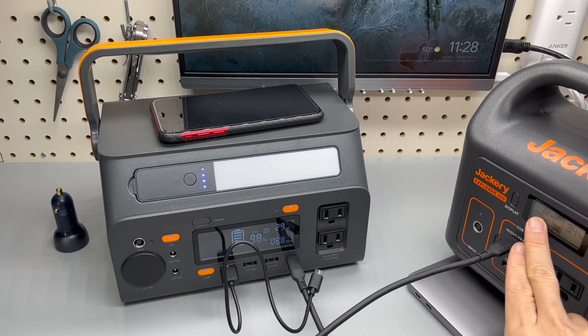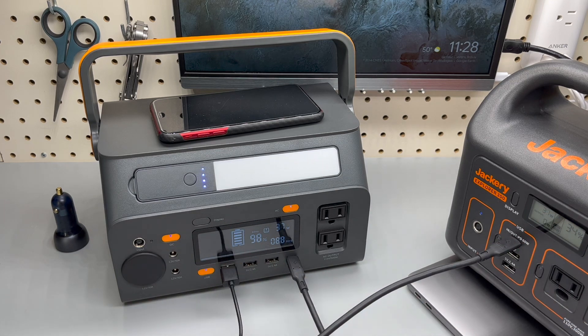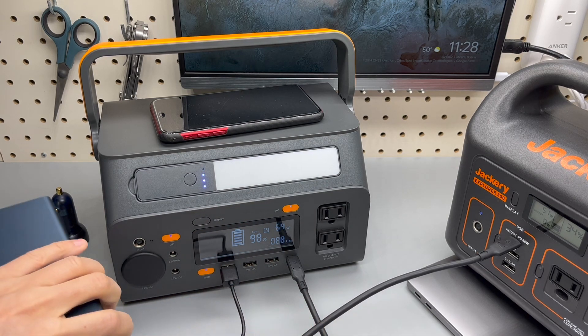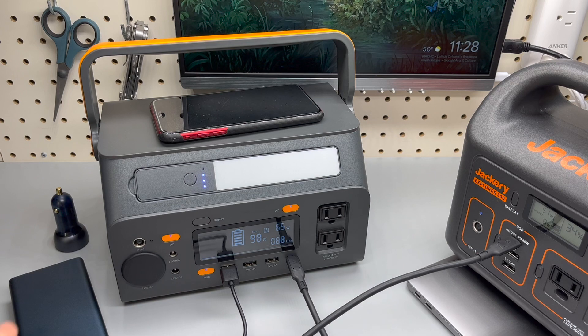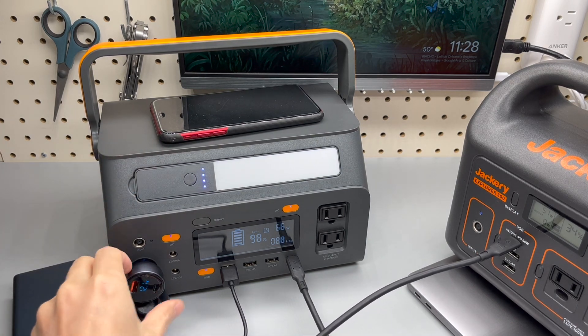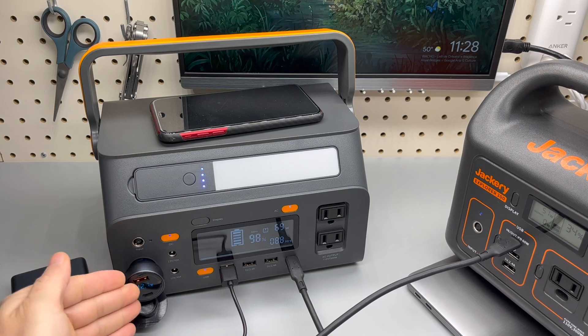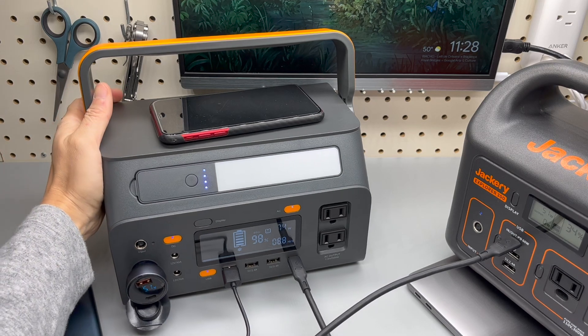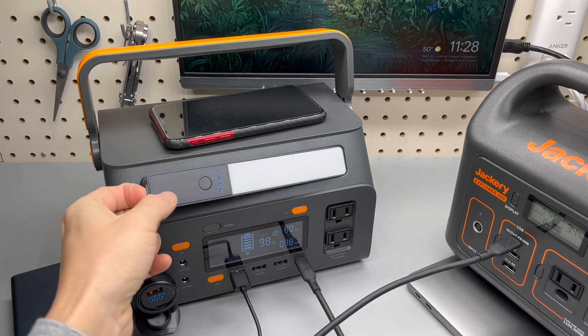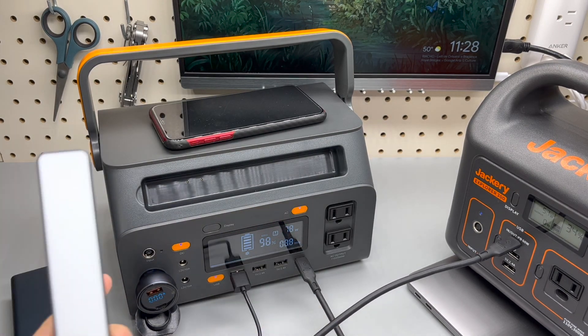It will take about 50 watts. Additionally, you can use the three other USB Type-A ports for charging other devices, such as another power bank. You can also use the DC port to get even more ports. And the fan kicks in.